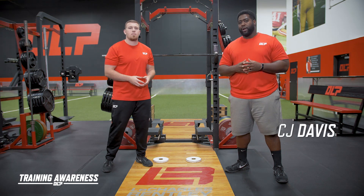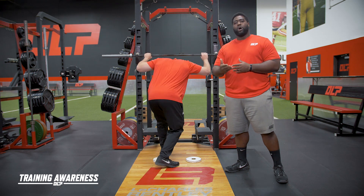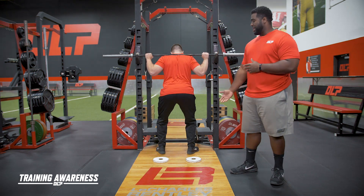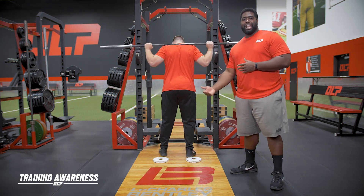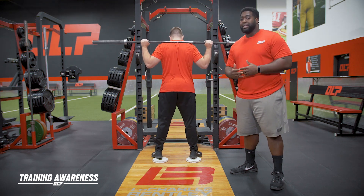In today's training awareness, be aware of what you're using to elevate your heels when squatting. I know the off-season is here. Sometimes we want to elevate those heels to get the extra depth in our range of motion that maybe we don't have naturally.